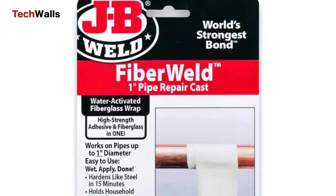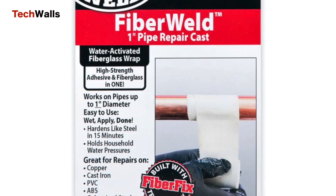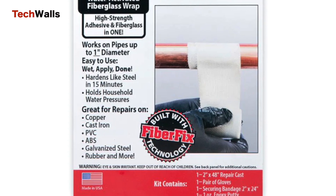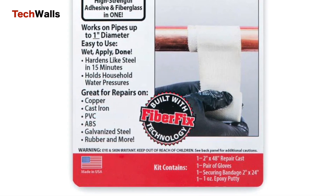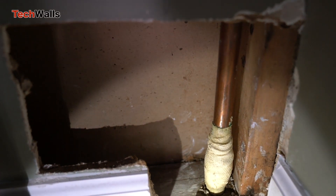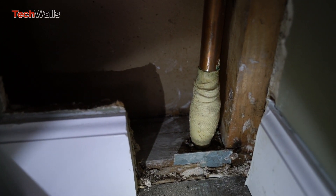JB Weld Fiber Weld Pipe Repair Cast is a two-part epoxy putty designed to repair leaks, cracks, and holes in a variety of surfaces, including copper pipes. It includes a fiberglass wrap and an anti-corrosive resin activated by water to provide a strong permanent bond that can withstand high temperatures and pressure.